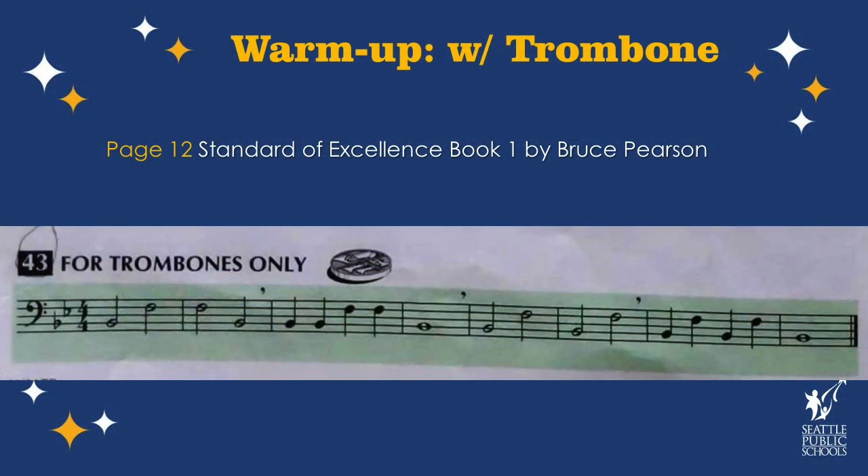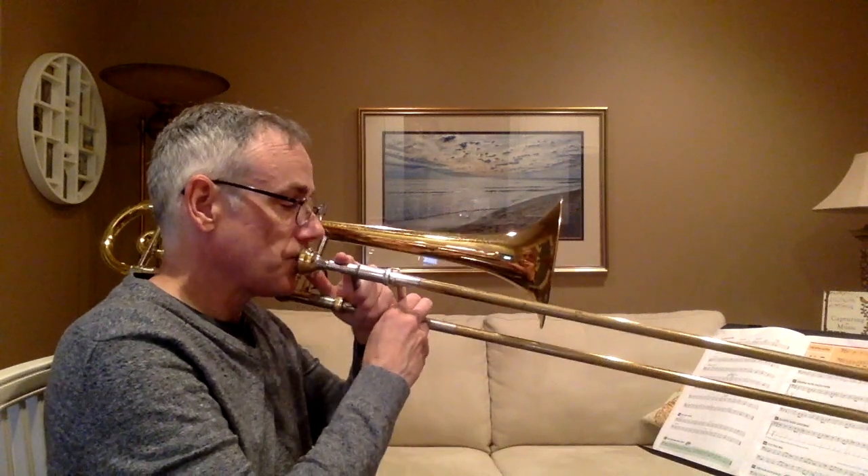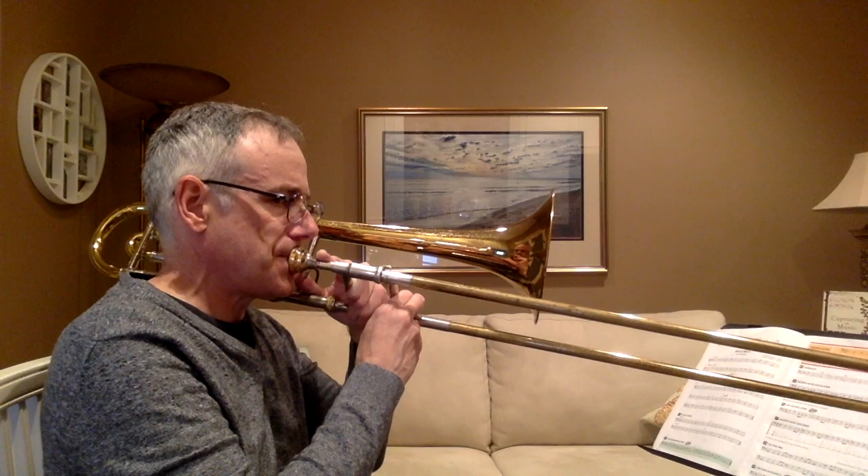Check out this helpful warmup from the trombone book we use in Seattle schools. You'll notice that we don't have to move our slide for this warmup — we'll just be moving our lips and tonguing each note. As you tongue each note, imagine you're spitting a watermelon seed through your trombone. If you combine this feeling with warm, fast air, hopefully it will sound like this. Now I want you to try it with me — we're going to tongue each note and use that articulation part of the brass method.